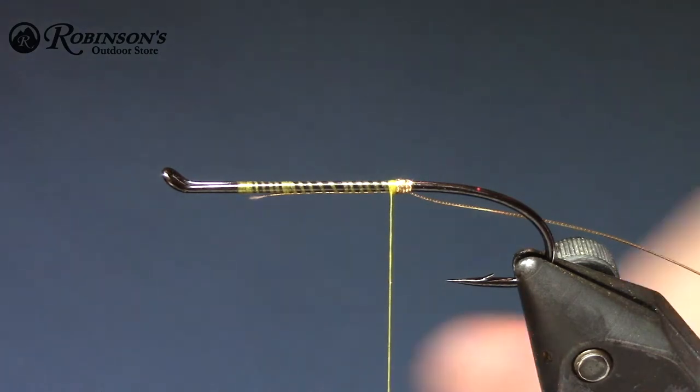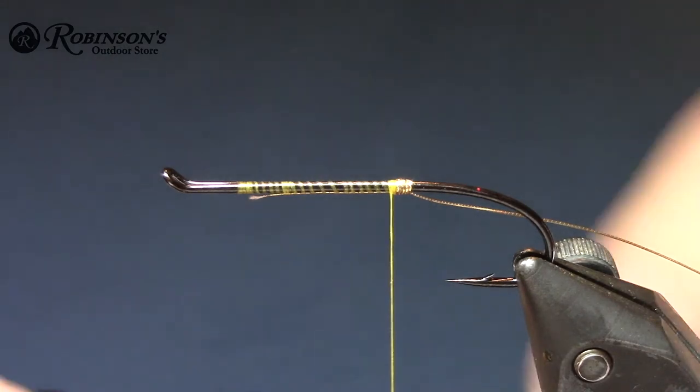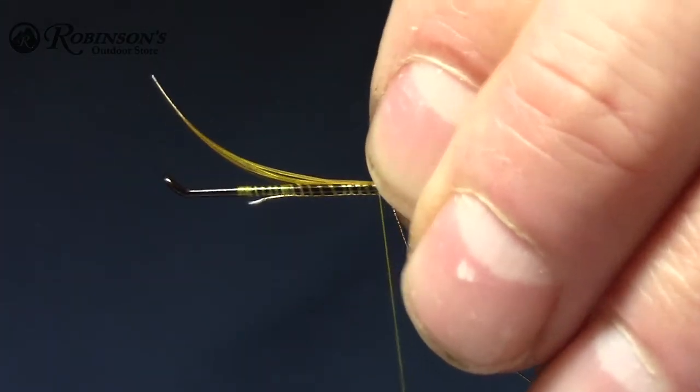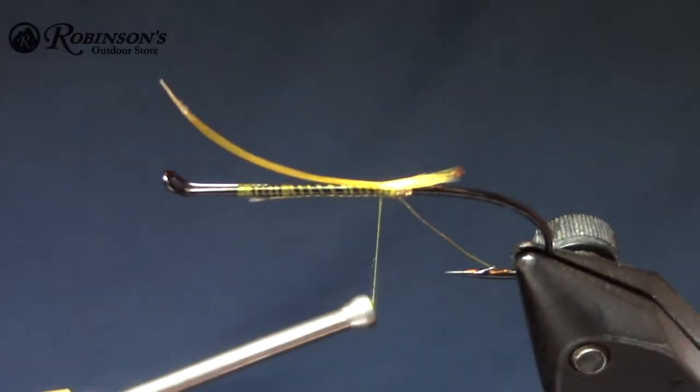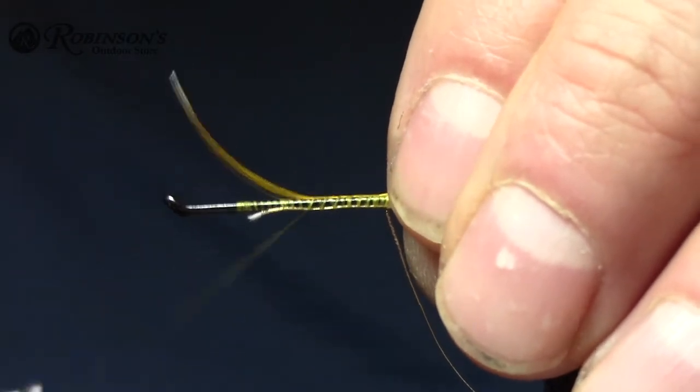Going to put in a little bit of a tail here of some pheasant crest — kind of sharpens it up a little bit. Just a little shorty like that. Just make sure it's on top and centered, and I'll wind that all the way down here.